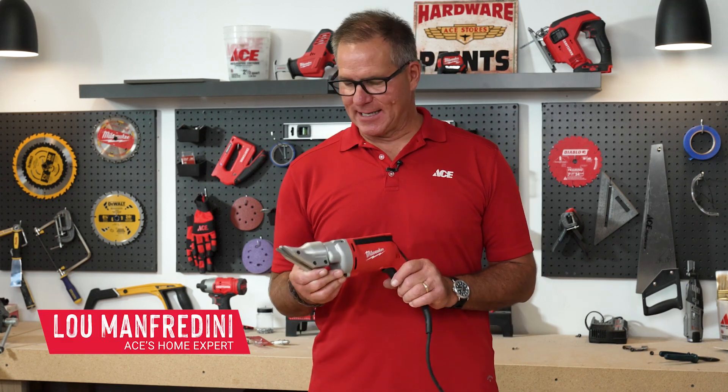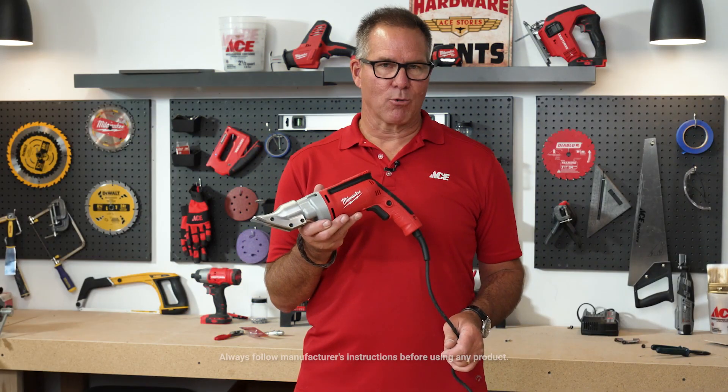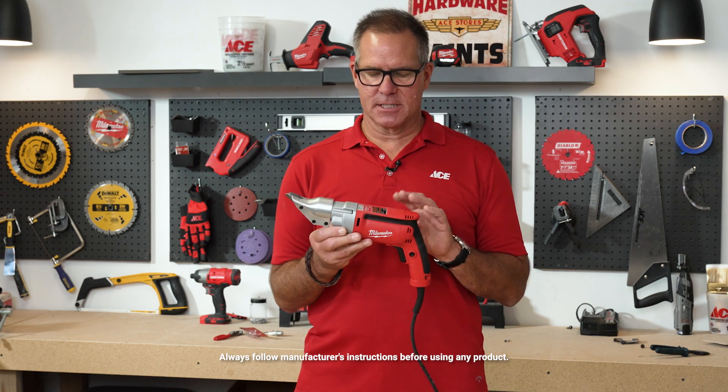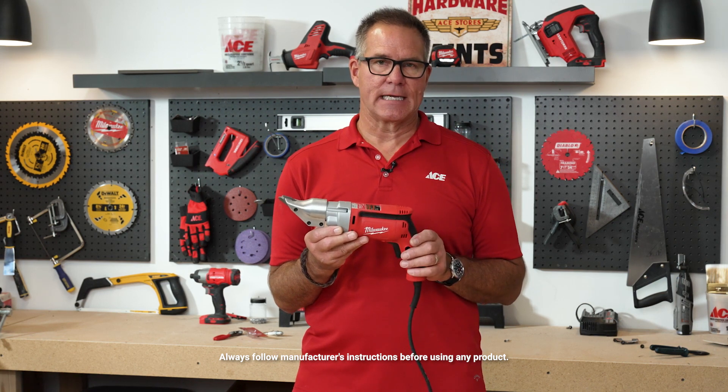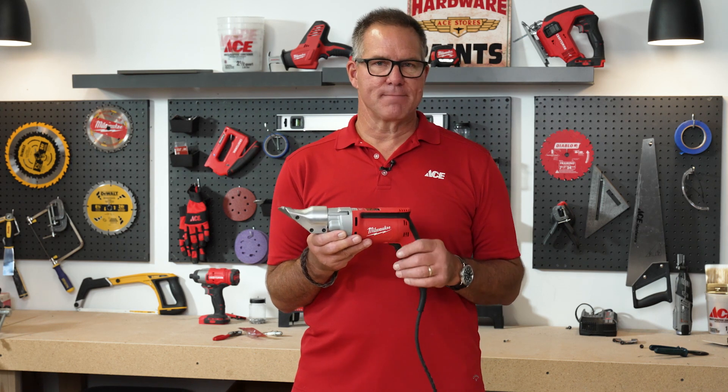Hi, Lou Manfredini, ACES Home Expert, and in this video we're going to show you how to use a power shear. An electric power shear tool like this is really a specialty item. This is something that's used quite extensively in the HVAC contractor world for cutting sheet metal.